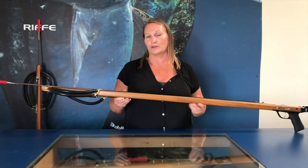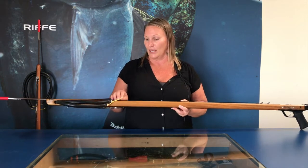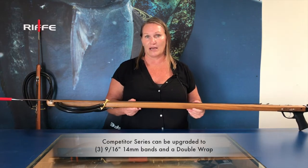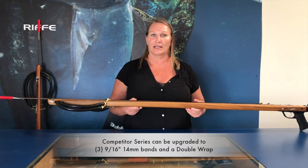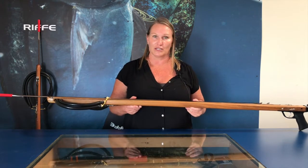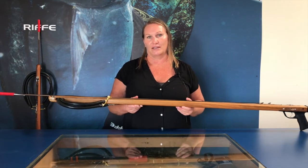The Euro gun comes set up with five-eighths diameter bands — that's bigger rubbers — and it gives a little more power. On the competitor series, we have two nine-sixteenths bands. What you could do as an upgrade is give it an extra wrap and a third power band, and that is a better setup for longer shots and a little more power to keep that shaft planing for full distance and accuracy.